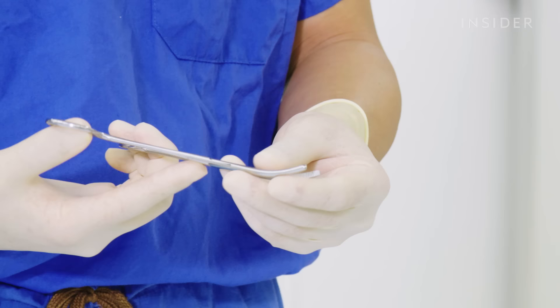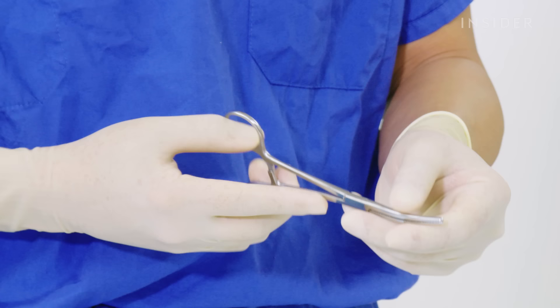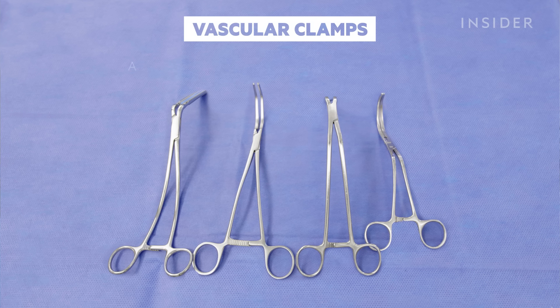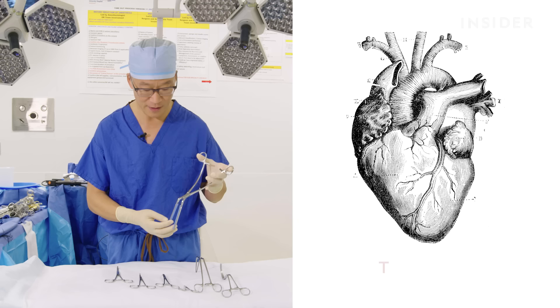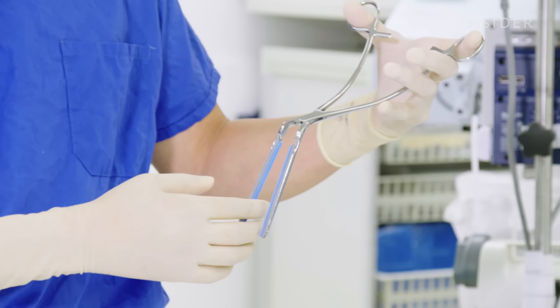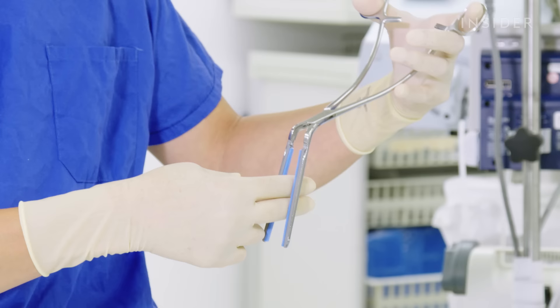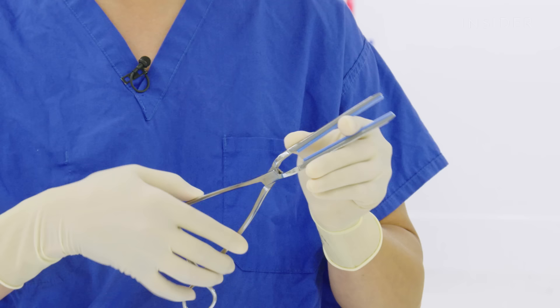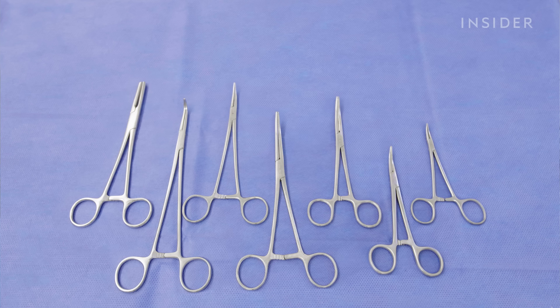The other clamps don't have that specialty, so we use these often to hold suture or to hold areas that we are not as concerned about maintaining the viability of the cells. So this is our aortic cross clamp. The aorta is the big blood vessel off the top of the heart that feeds blood to the entire body. It's about three centimeters across and is used to occlude that blood vessel at the time of surgery. If you imagine my fingers being the aorta, the clamp would be placed completely across the aorta and clamped so that there's no blood flow.